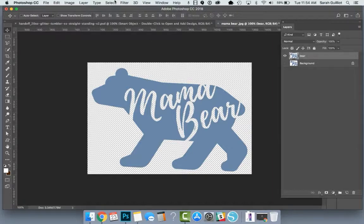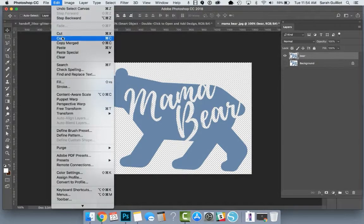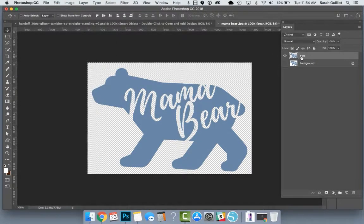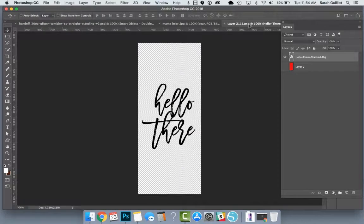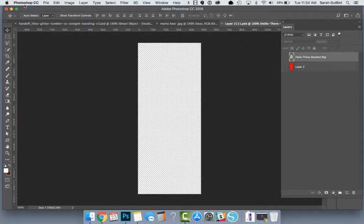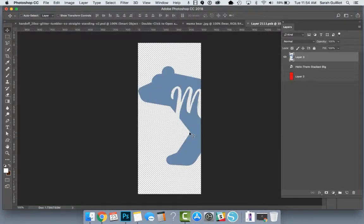What you can do is hit Select All, then Edit > Copy. We're on the bear layer — that's where we select it all and hit copy. We'll go over to the tumbler, double-click on the smart object, which is this red layer right here. It's going to open a new tab. We're just going to hit Edit > Paste. It comes in big and we need to make it smaller.